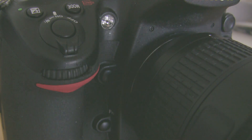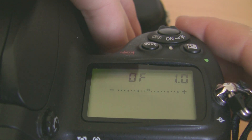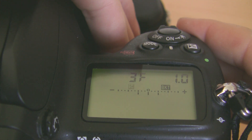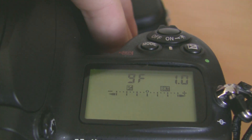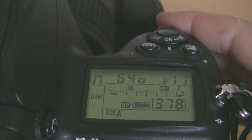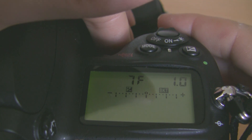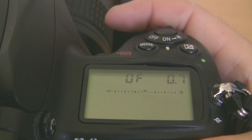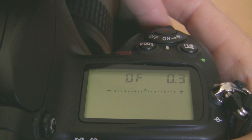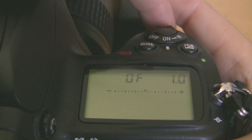Now, by using the top function button, press and hold it and you can access the bracketing features of the camera. By pressing the top button and rotating the rear dial, you can dial in the amount of frames you want the camera to take: 9, 7, 5, 3, or none. By holding the button and rotating the front dial, you can change the amount of exposure stops from 0.3, 0.7, and one whole stop.